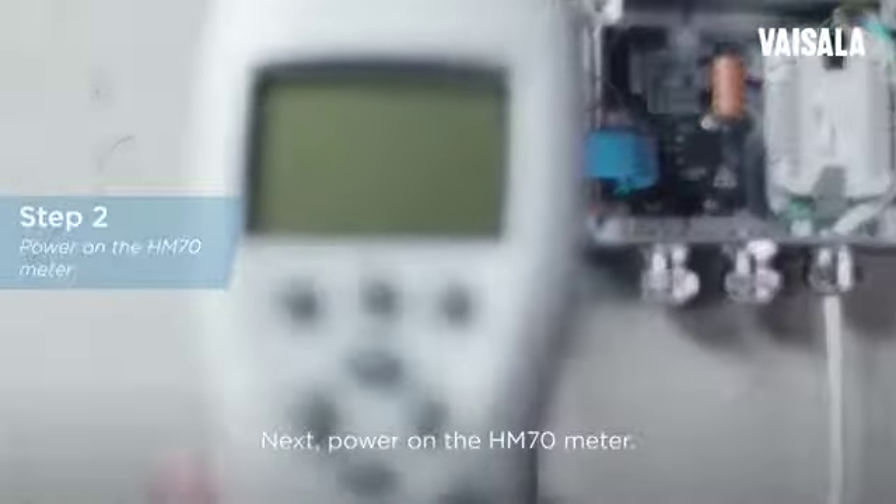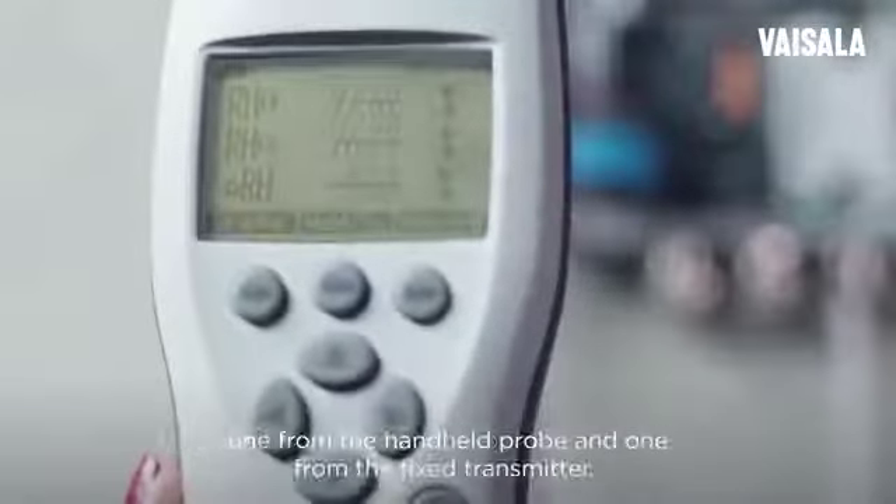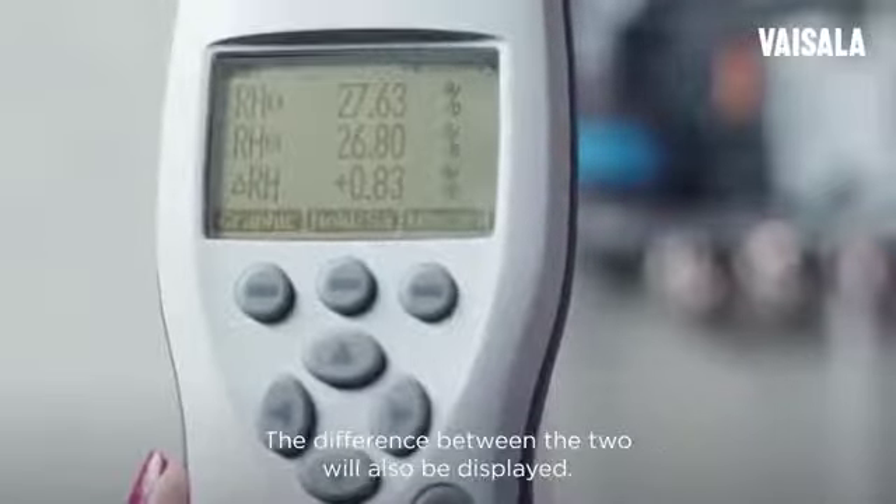Next, power on the HM-70 meter. Two humidity readings will appear on the display, one from the handheld probe and one from the fixed transmitter. The difference between the two will also be displayed.